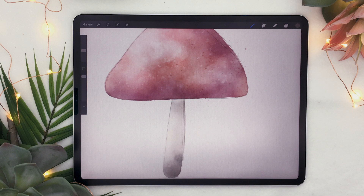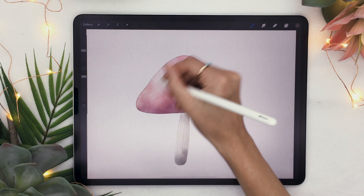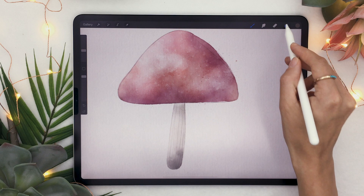Depending on the type of mushroom you're drawing, you might want to add some vertical lines on the stem to give it more texture. Some mushrooms even have lines on the cap, but not this one, so I'm going to undo that. Feel free to add some to yours — that is totally okay.